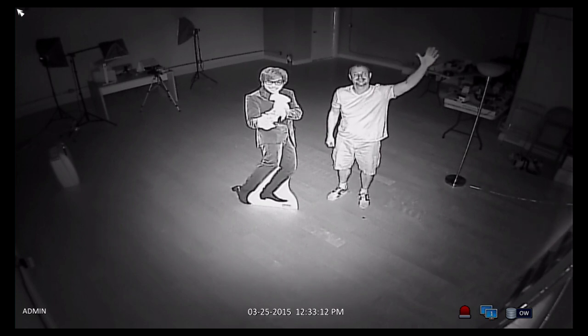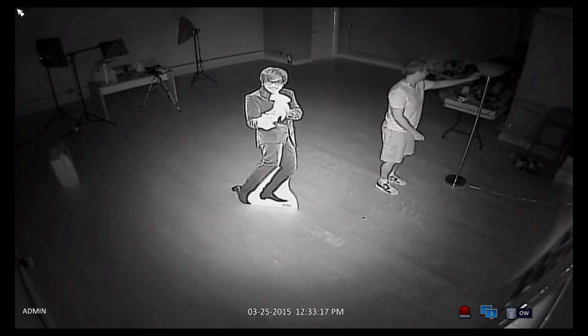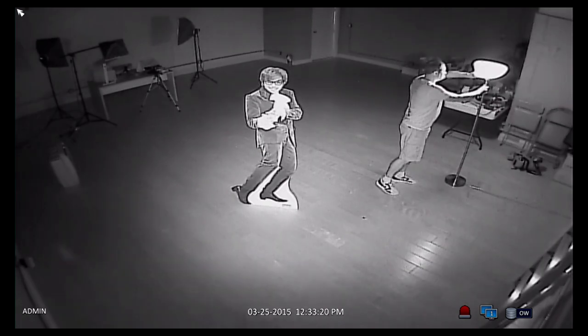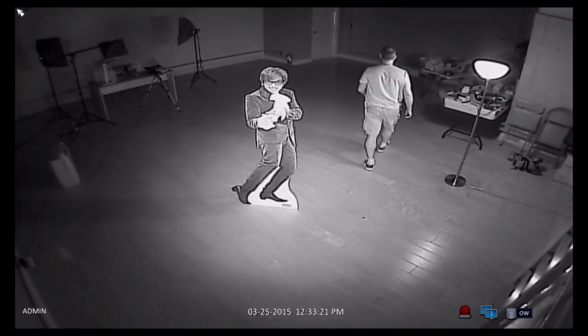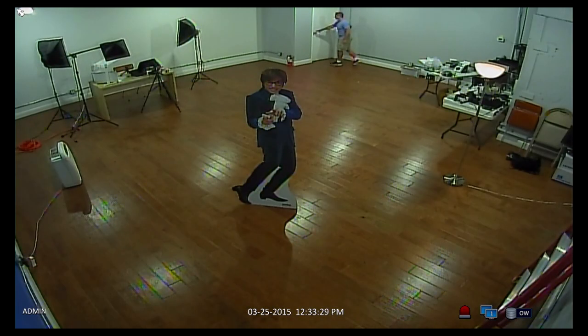This is a zero light test right now, strictly using the infrared LEDs built into the camera. I'm going to turn the light back on so I can make my way back to the light switch and door, and when I turn the light back on the infrared cut filter disengages and the camera turns back into color daytime mode.